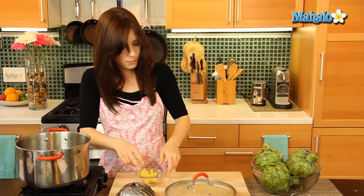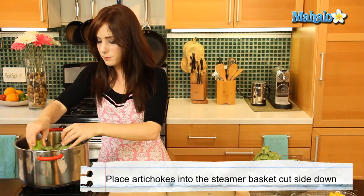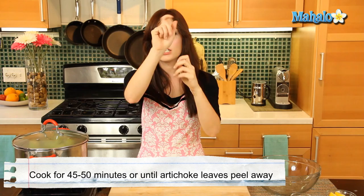Now insert the steamer basket, and we are going to place the artichokes cut side down. Cover this and now bring it to a boil. Let this steam covered for 45 to 50 minutes until one of the bottom leaves can just pull away really easily without you even tugging — then you know it's done. So we're going to come back in 45 to 50 minutes.